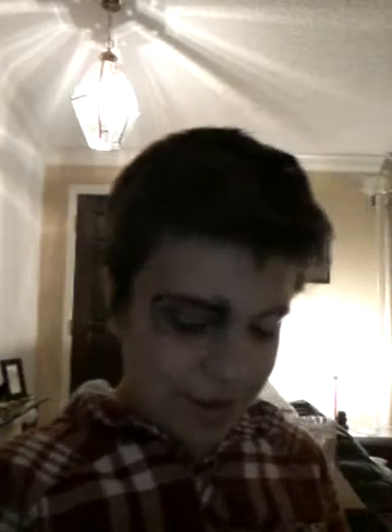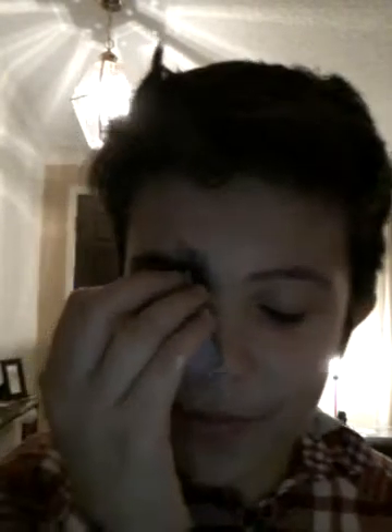I got a black eye! Grandma, I got a black eye. Should I do two eyes or just one eye, Grandma? Alright, Grandma says both. So here we go.